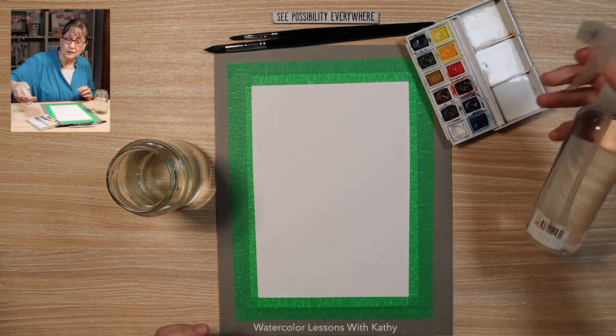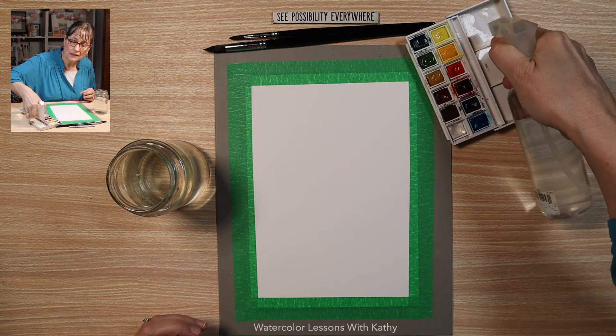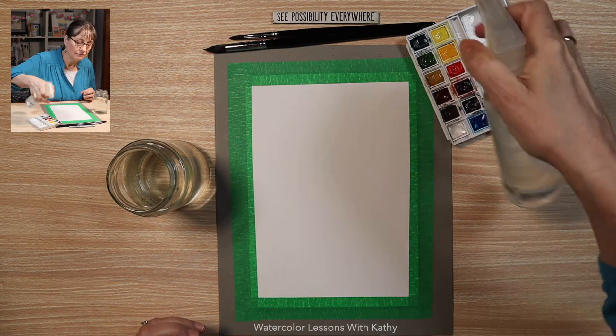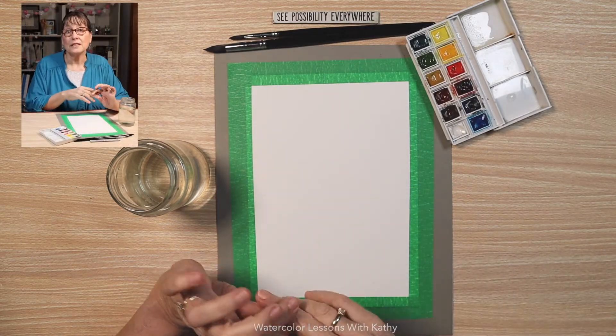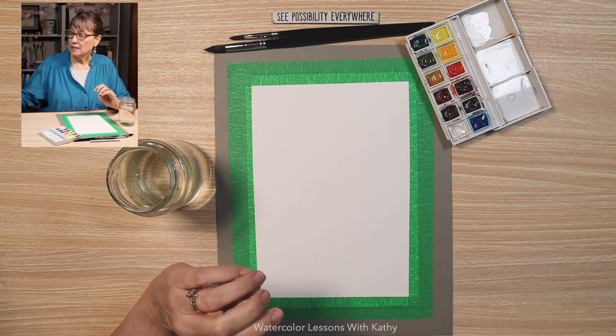Take your spray bottle and spray your panza paint here. Put some water in your palette. Today we are painting a panda — I did go online for a photograph to use as a model, and here it is.